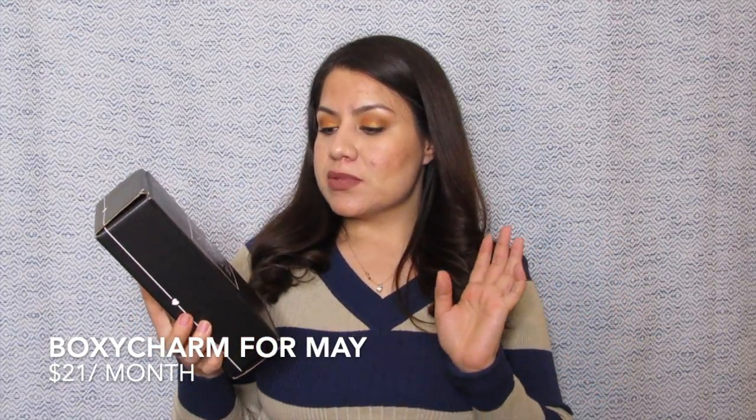Here we have our subscription for BoxyCharm. This box is for the month of May. On their website it says $21 a month but I have been getting charged $23, I'm assuming because of the tax changes happening with different states. So I pay $23 a month, but that's totally fine because within this box you are assured to get at least $100 worth of products. You get four to five products a month and the best part is that they are full size — no tiny deluxe samples. That's why the value is so high, and for $23, I think that's a total bargain.